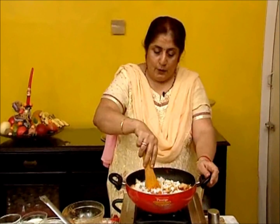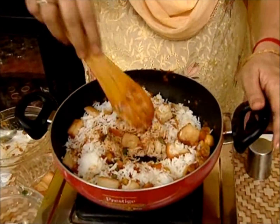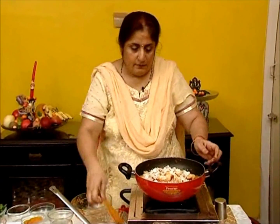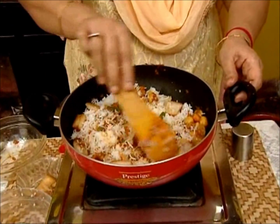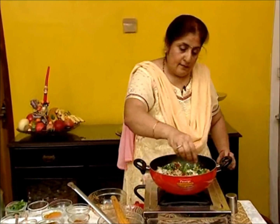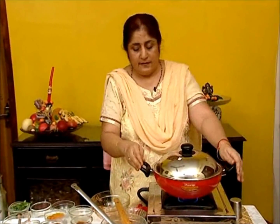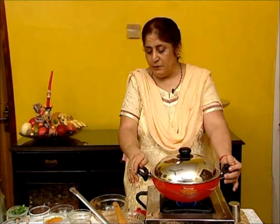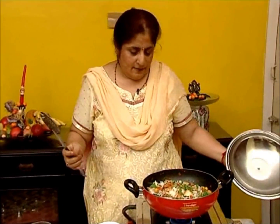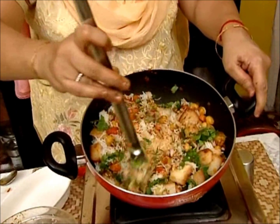Make a hollow in the centre of your rice. Add a quarter cup of milk into the hollow and cover it with the rice. Garnish with coriander and leave it on dum. The milk and the masala blend into the rice and you get a lovely aroma. When you open the lid you can see how well it is blended and the lovely shading of the rice.